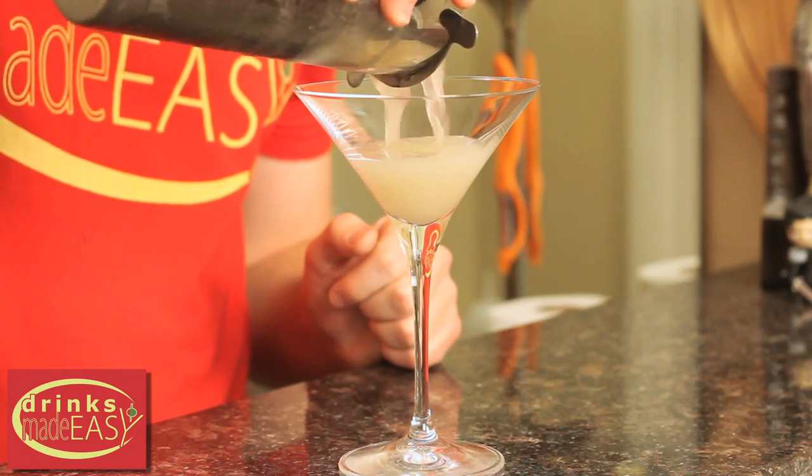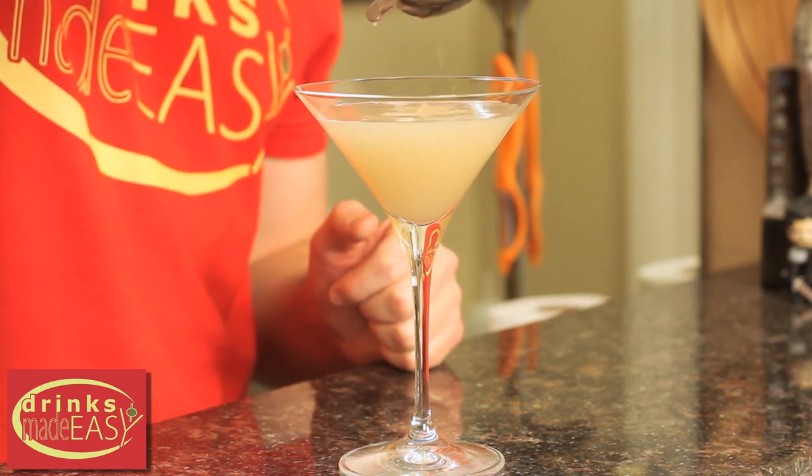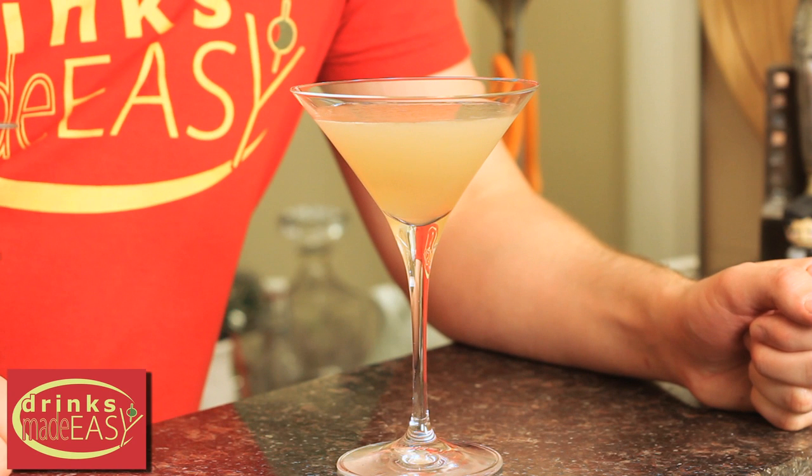Strain it into a martini glass. And if you happen to have a sprig of fresh lavender, that makes for a great garnish. But if you don't and you're just using the lavender tea, don't worry about it. And then you have the Muhammad Ali stings like a bee's knees cocktail.